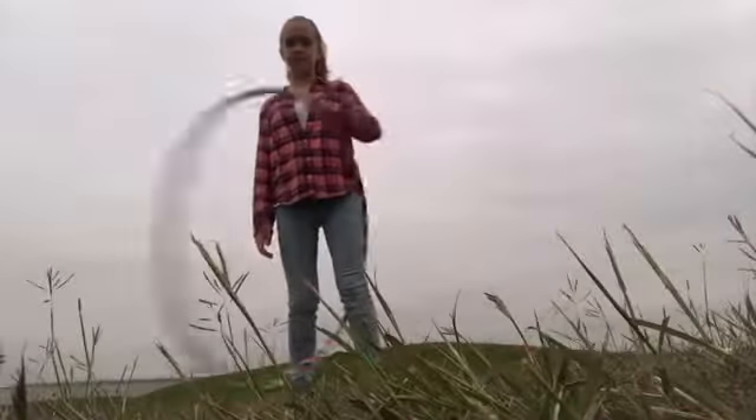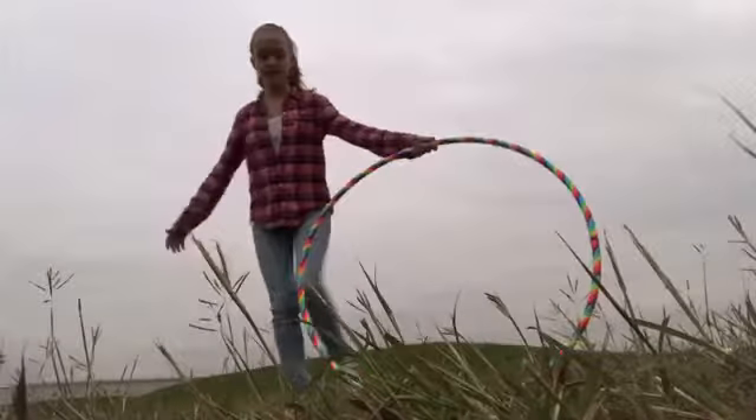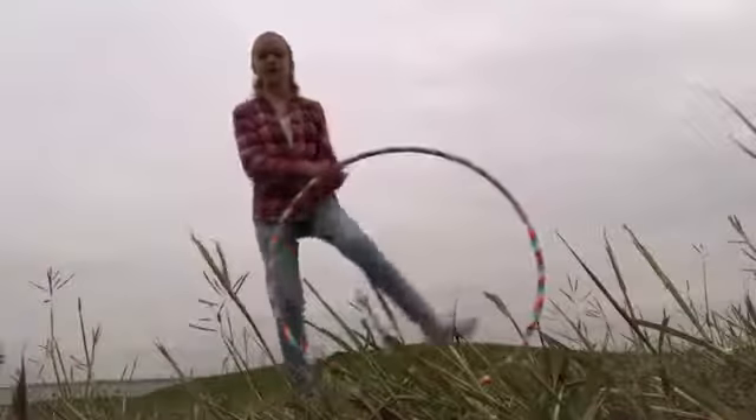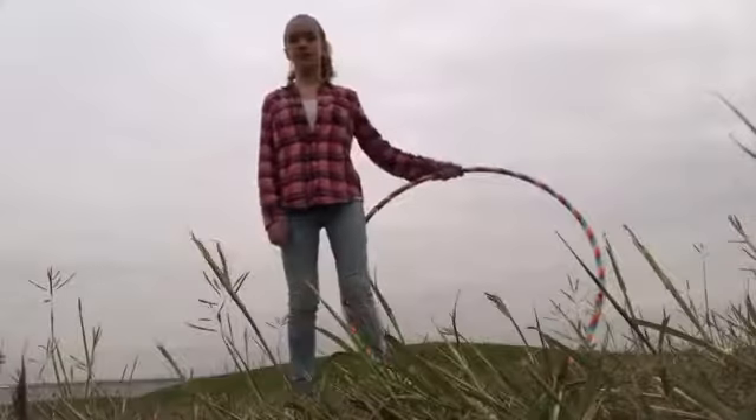Whenever you have it like that, you're gonna take your left arm and pull it across your chest. Do this motion a couple of times to get the hang of it. If the hoop is positioned wrong, you won't be able to pull it across — it'll just get stuck, and that's not what you want.